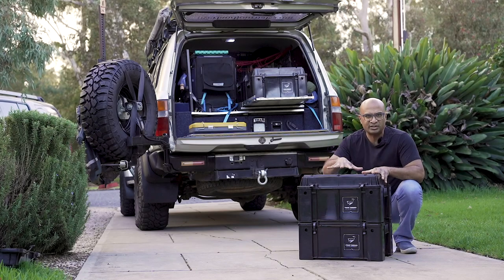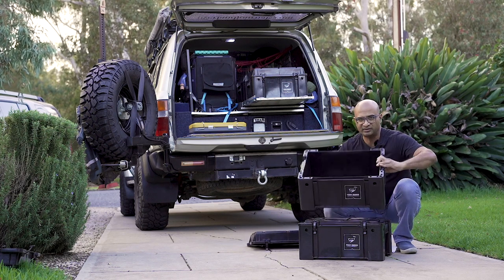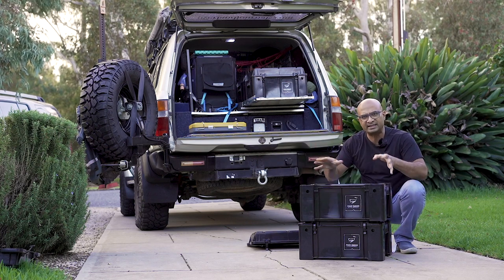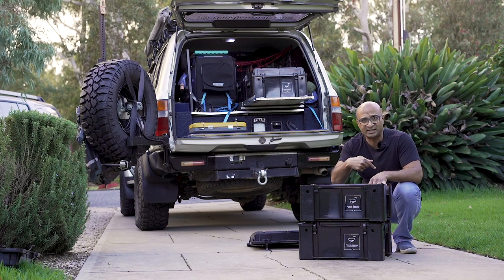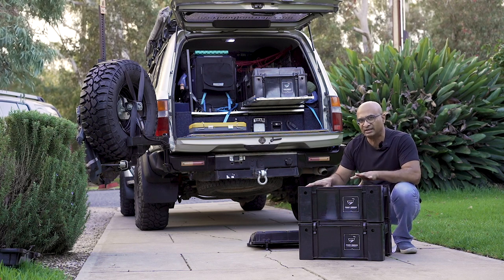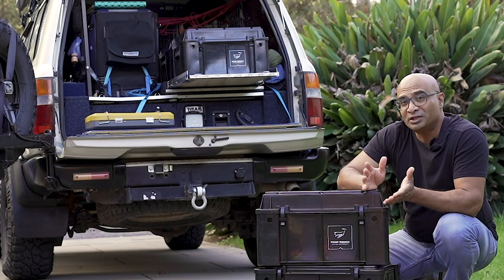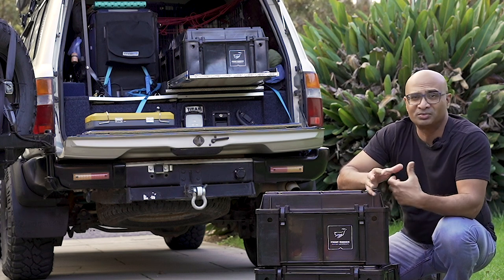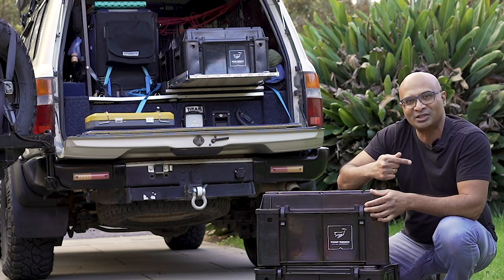The other thing I like about these boxes is the amount of space available. You can put a considerable amount into them — a very generous volume. As far as dimensions and volume are concerned, I'll put them all in the description below. Also keep watching because there are two different volumes you can get in these boxes — I'll talk about that a little later. At the end of this video, if you found it useful please give it a thumbs up, and if you've got any questions leave them in the comments below.